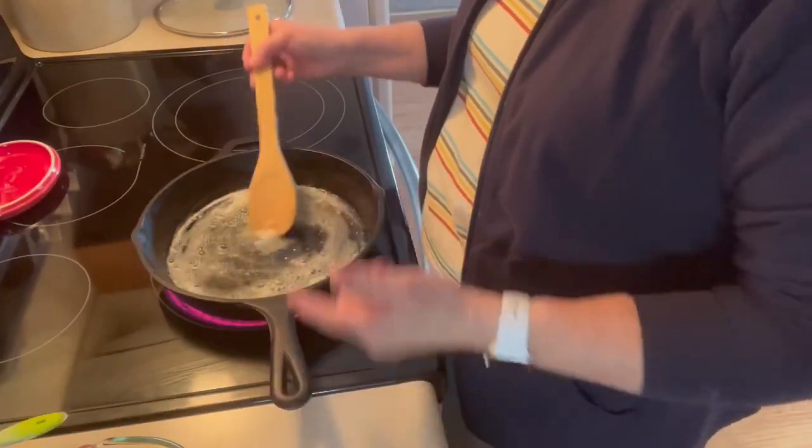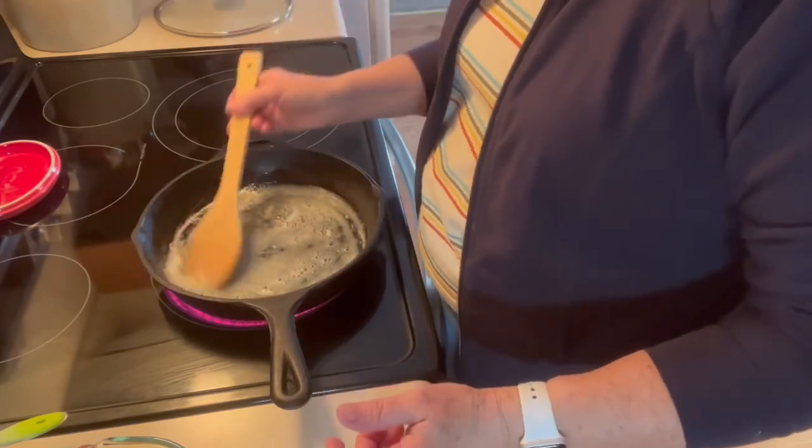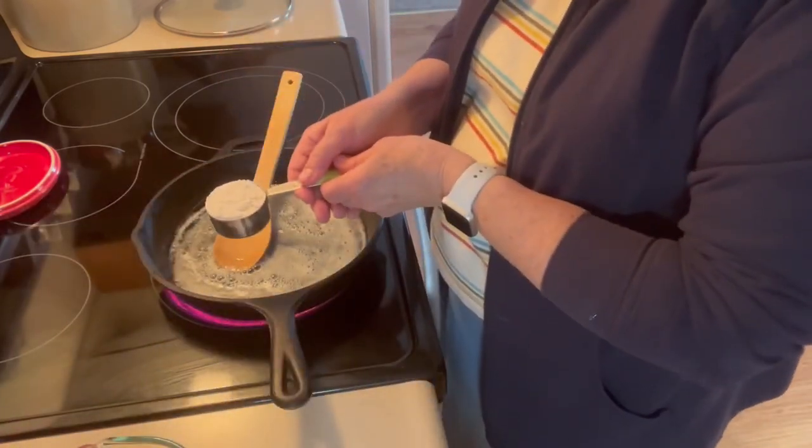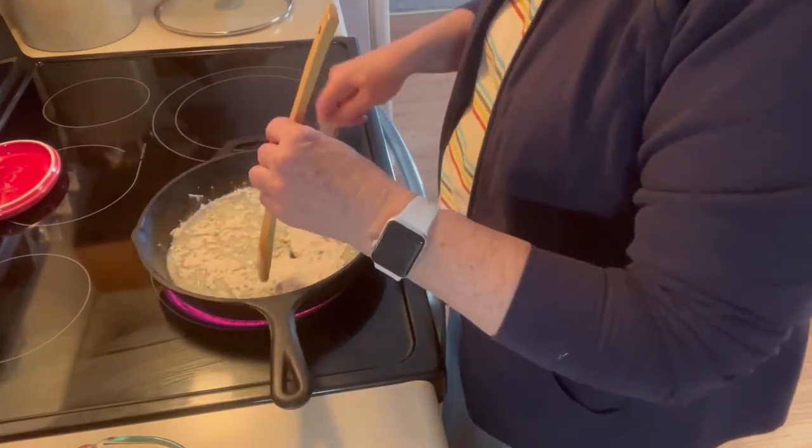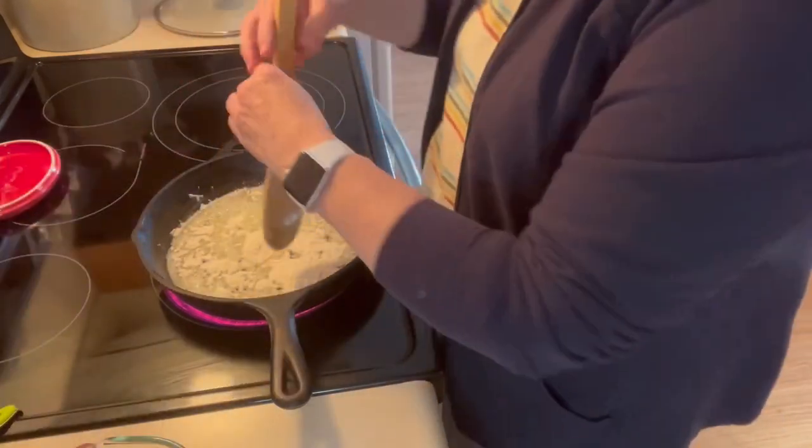I've got a fourth of a cup — half of a stick of butter — melted in here. Into that I'm going to put a fourth of a cup of flour. Mix that around.